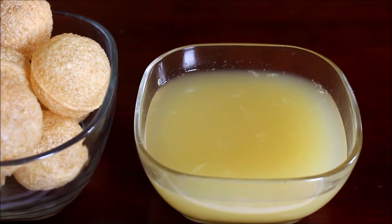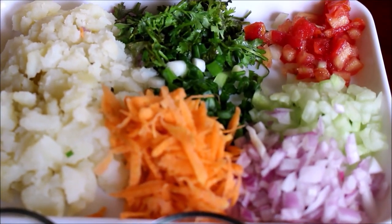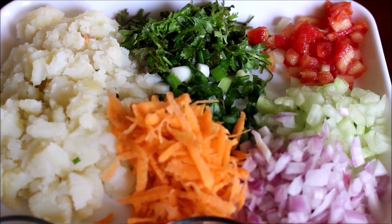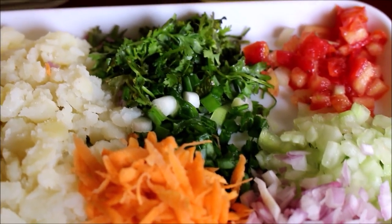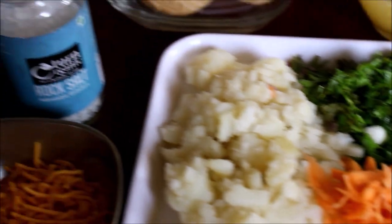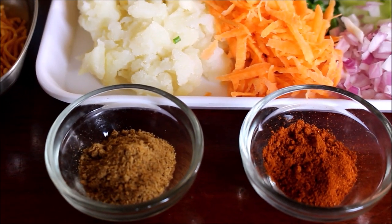I'll be using finely chopped onion, cucumber, finely chopped tomato, finely chopped coriander, green onions, grated carrot, and one boiled and crumbled potato. All the ingredients used in this recipe along with measurements will be listed in the description box below this video, or you can click the i-card above to visit my blog. I'll also be using a little bit of salted peanuts, sev, Pani Puri masala or chaat masala, and rasam powder. We can also use chili powder if you don't have rasam powder.